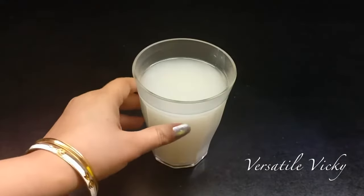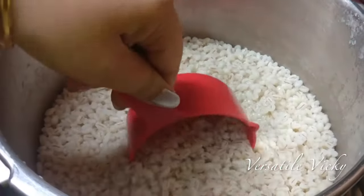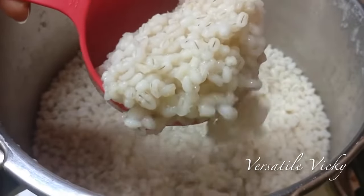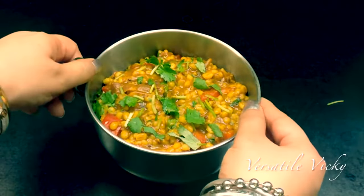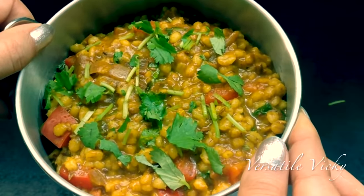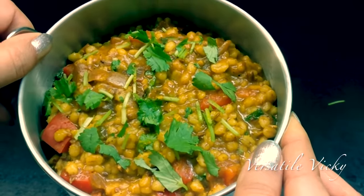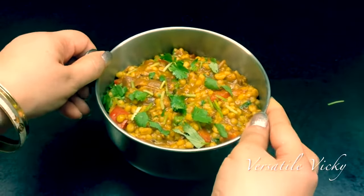Our weight loss barley water is ready. The cooked barley is also a weight loss food, so use that in making porridge for breakfast or a side dish. Hi guys, in one of my previous videos I mentioned coming up with a few recipes using barley grains which are left after making barley weight loss water. In today's video I'm going to show one of the weight loss recipes using barley.